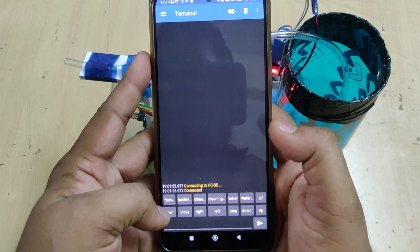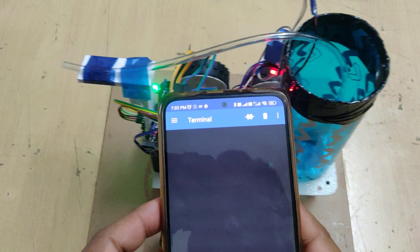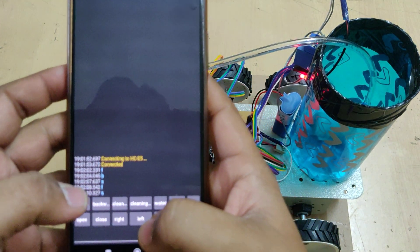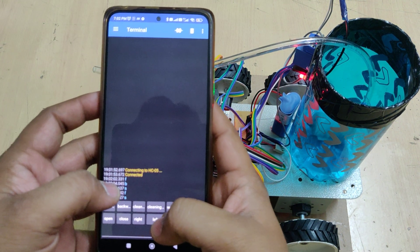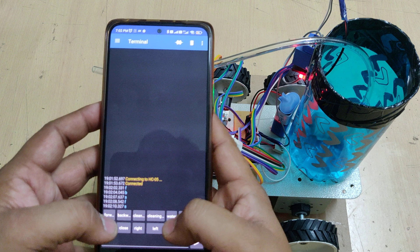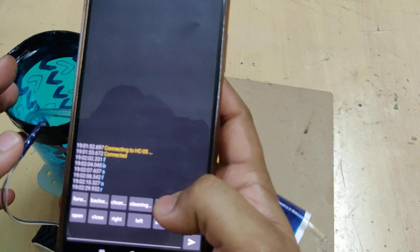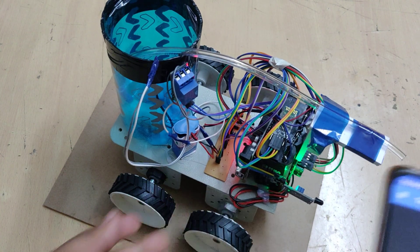Now I want to move the robot — forward, backward, stop, forward, stop. You can see here that for forward the small 'f' command is given, for backward small 'b', for stop small 's'. To turn right, 'r' is applied, and to stop we use 's'. Like this the robot will be controlled.